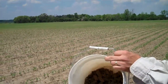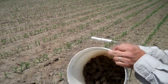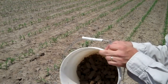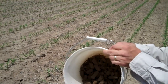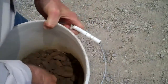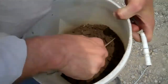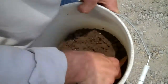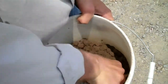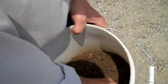We are looking into the bucket where we have the cores of the soil from the sampling — the PSNT testing in this field. We will break those apart with a stick and put them in a bag and take them up to the lab. Breaking up the cores allows us to get a more representative sample from the whole core, because the bottom often has a higher clay content and we want to sample all of it uniformly.